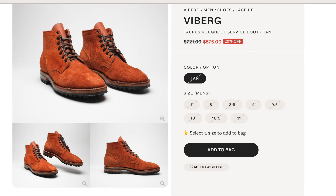Today I am talking about my Vyberg service boots. This is a quick update. These are from Brooklyn Clothing — I put a link in the description to their store if you want to check them out. They have tons of great products, including Vybergs. These are on the 1035 Last Vyberg service boot, and the leather is a tan Taurus roughout.